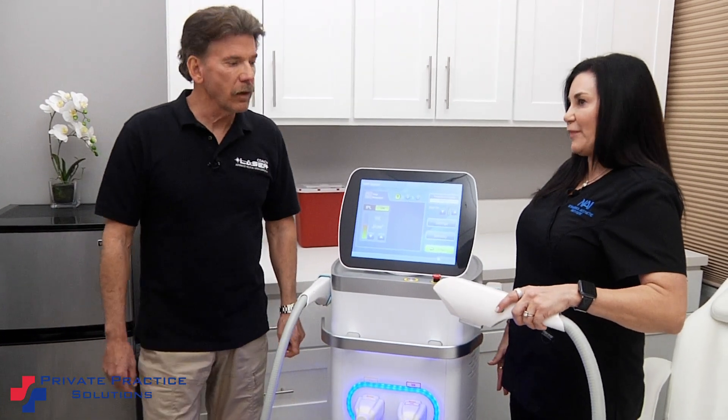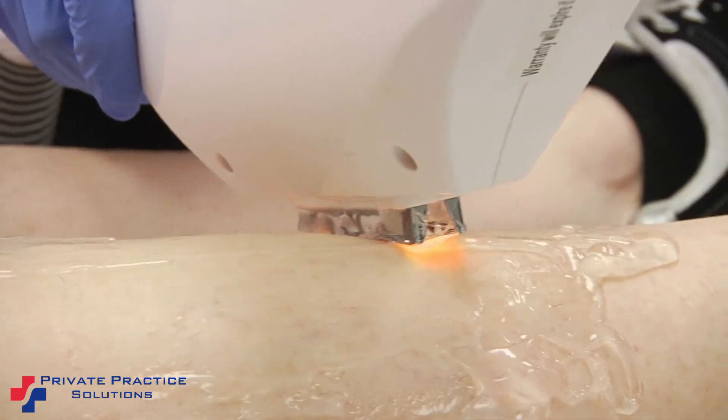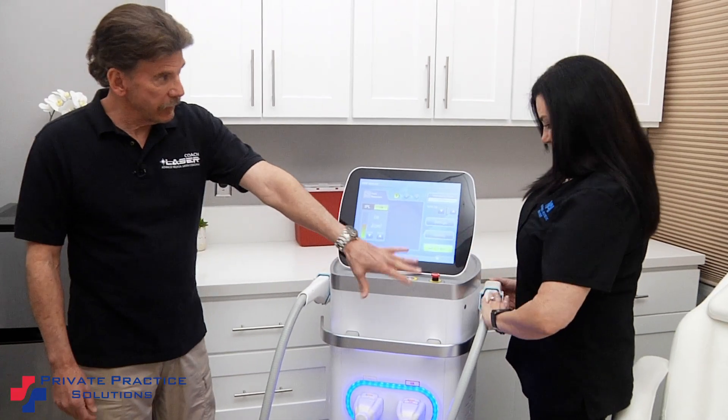Is that pretty user-friendly? Very easy to hold. I can hold this button down and it will fire as fast as I want it to go. And then if I go back — so that's the hair removal head.